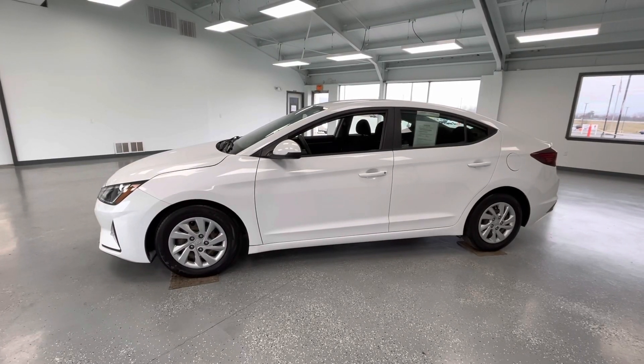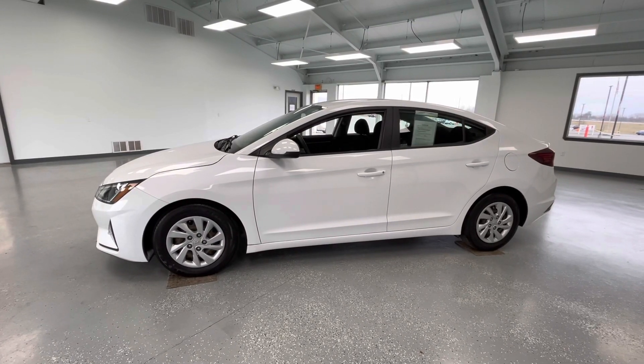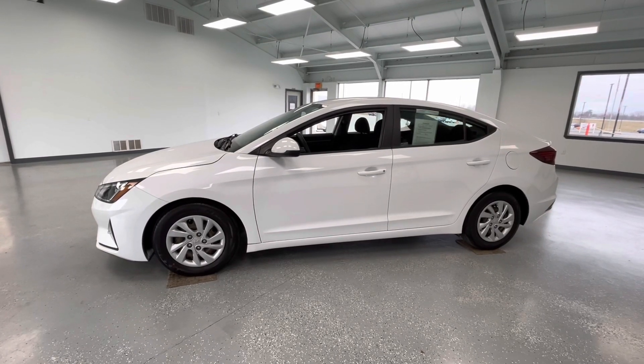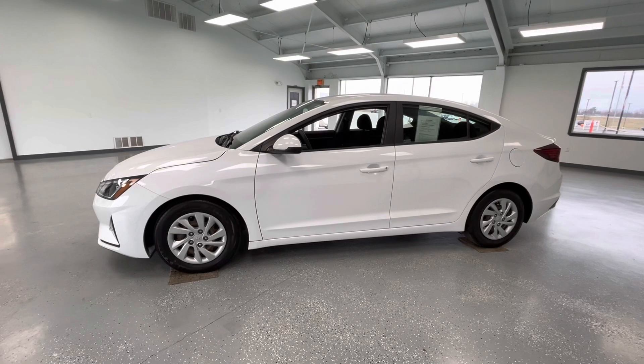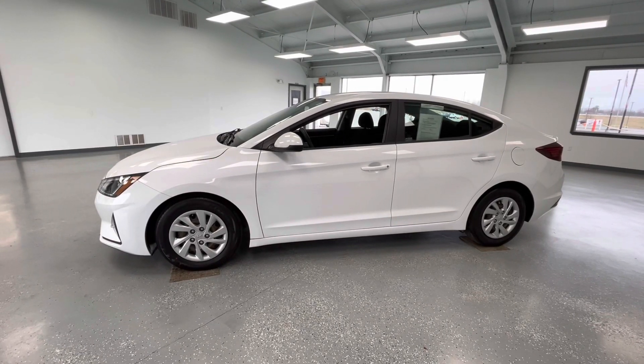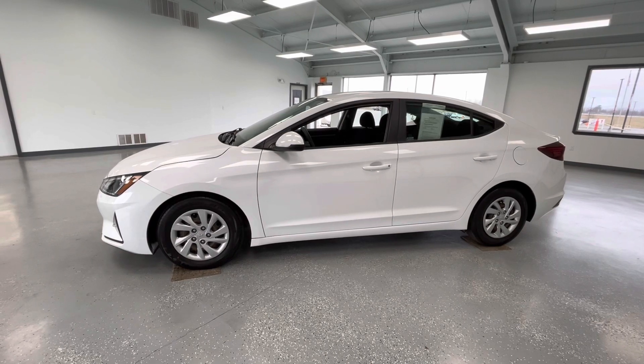Hey y'all, it's Morgan from All Things Automotive. Today we're going to be looking at a 2019 Hyundai Elantra SE in a white exterior. I would like to mention this vehicle does have a clean Carfax with one previous owner. We're gonna walk around and show you some features, advantages, and benefits of owning this gorgeous vehicle.